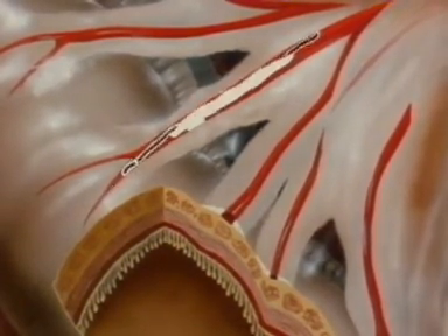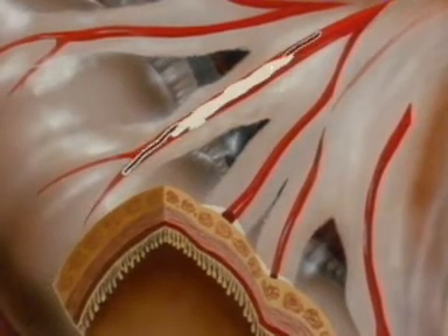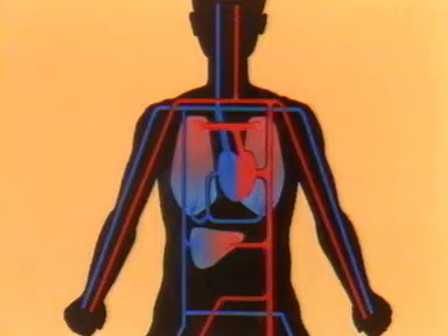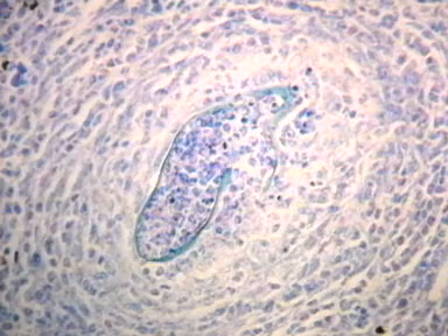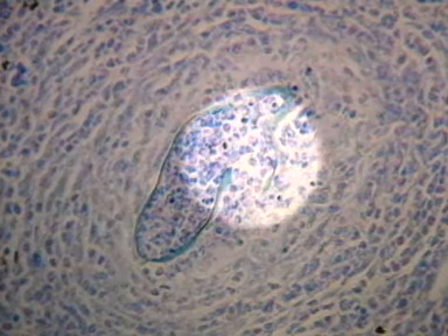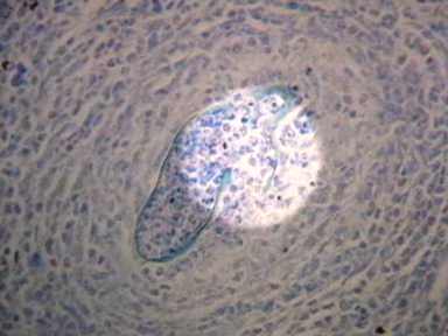Some eggs are inevitably swept back past the flukes and carried in the portal blood to the liver, where they eventually provoke an immune reaction and become encapsulated in a granuloma. These granulomas are clearly visible as white spots on the liver of an infected mouse. An egg is at the centre of this mass of infiltrating leukocytes, mainly mononuclear cells and eosinophils.